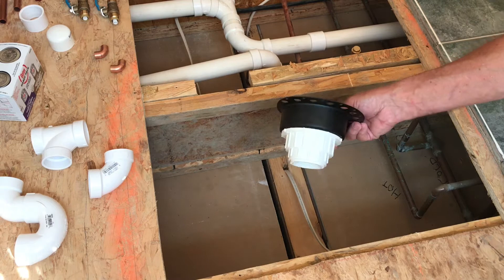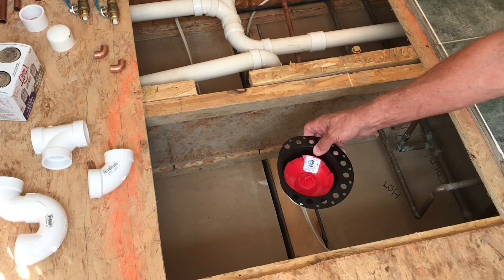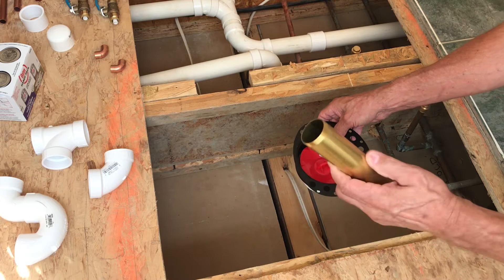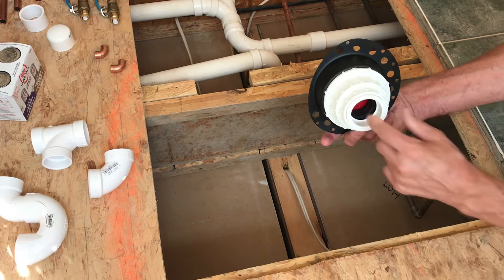It's a Jacuzzi quick connect, and what you do is install it into the subfloor, get your plumbing all connected, and get your subfloor all installed. After that you do not need access underneath the tub in order to get your tub installed. What you do is put this extension on your tub and lower the tub down into the quick connect. You pop that cap off, lower it down into the quick connect, and it's got a rubber seal that makes a tight connection.